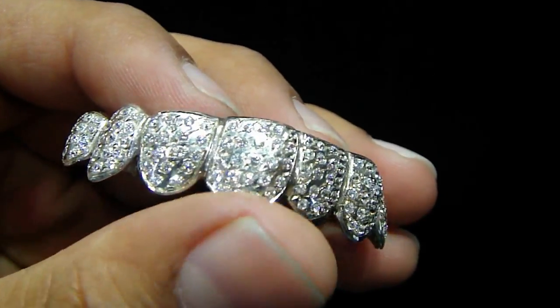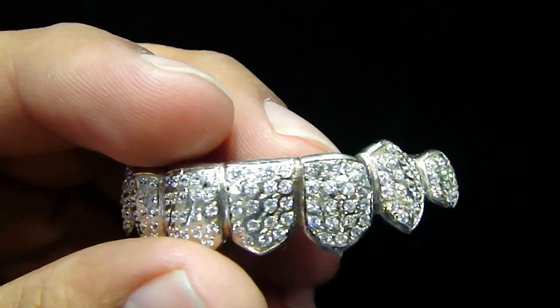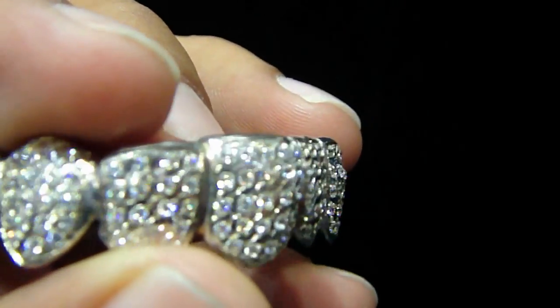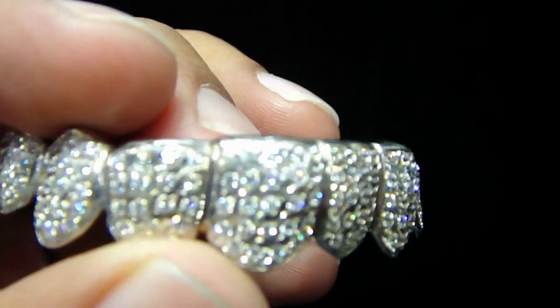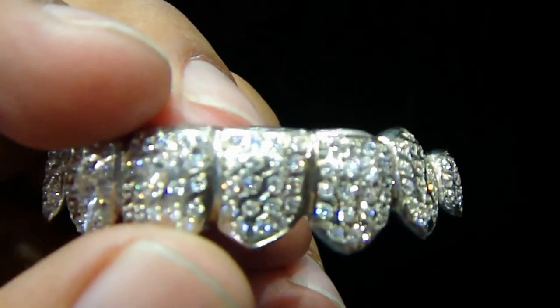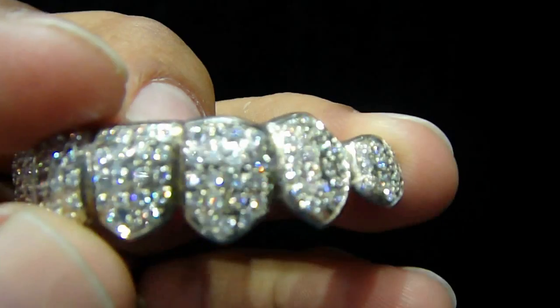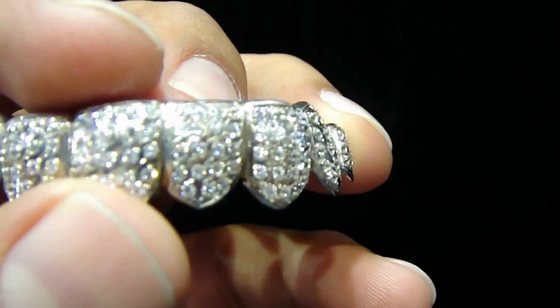If you ever come to Atlanta and stop over at the store, you're gonna see the difference. What we make — most of the stuff we do in-house. This grill right here is white gold and we put diamonds on this one. If you see all those diamonds right here, they are not chips — this is fully iced out.